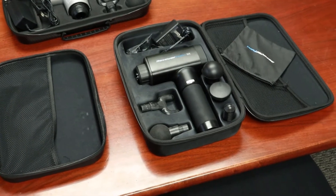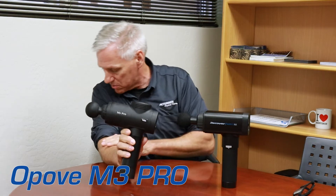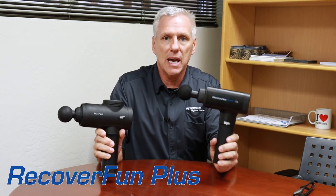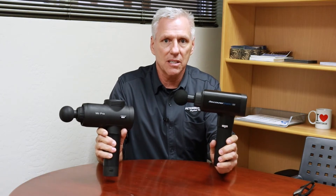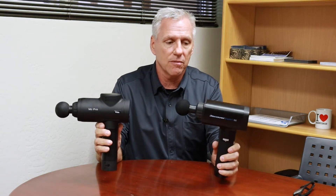So let's talk about the different models. These are two that we use. This is the Apove MP3 Pro, and this is the Recovery Fun Max. The Recovery Fun Max is about $169 and the Apove is about $199. There are models that are less expensive and we'll be reviewing those in future videos, but let's talk about these two for now.